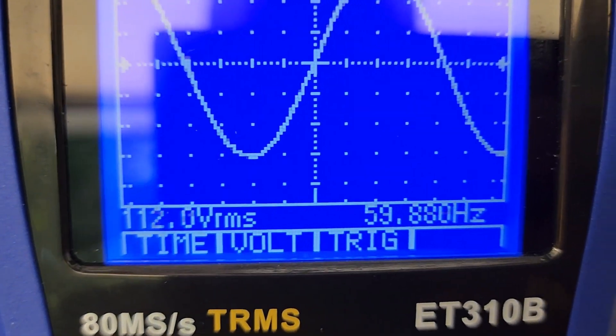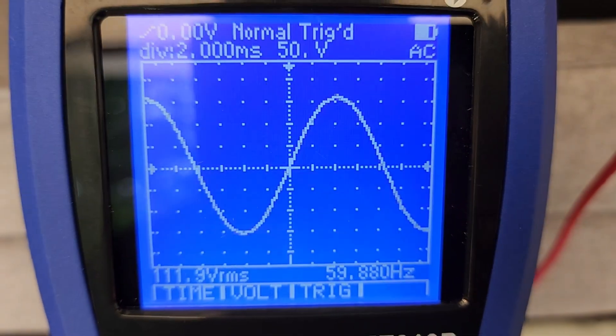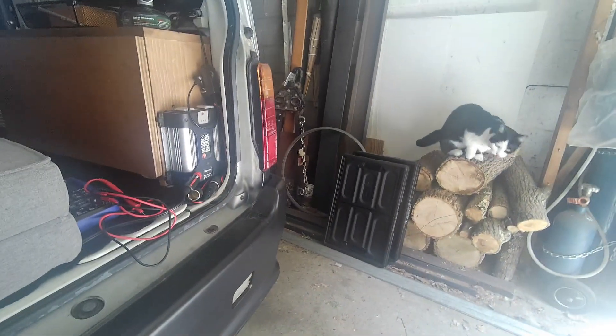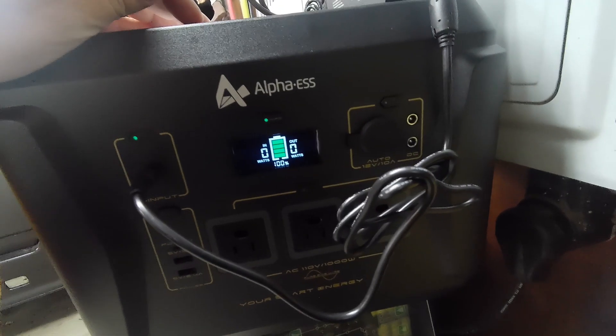Nice clean sine wave — 112 volts, touching 60 hertz. 13.26 volts DC output. We're at 100 percent, let's get testing. I picked up this electric heater with three heat settings.